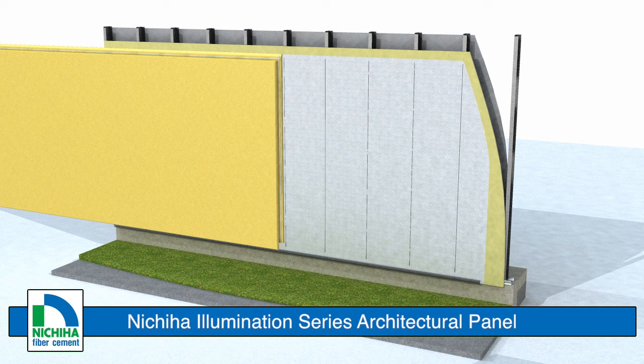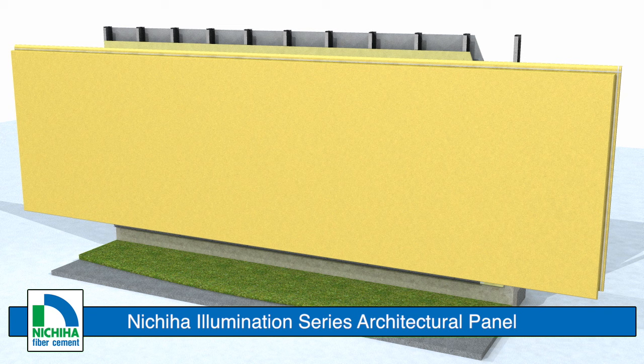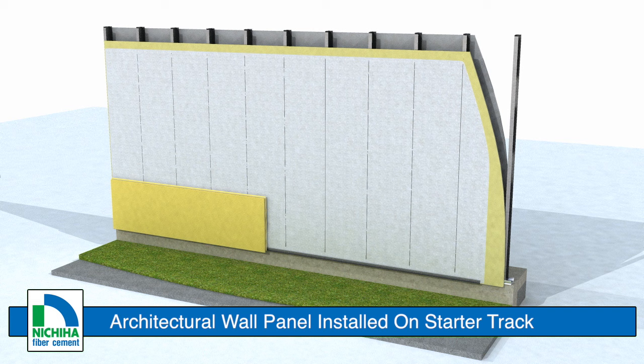Nichiha's Illumination Series fiber cement architectural panels have a smooth satin finish, are available in virtually any color, and are warrantied for 50 years. Begin by setting the first architectural wall panel onto the starter track. Clips are used to secure the panels at each stud location.